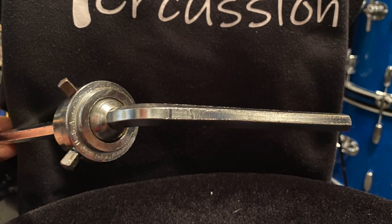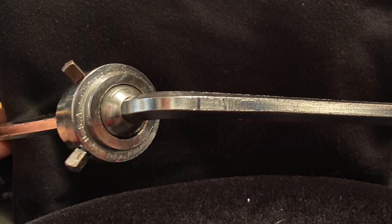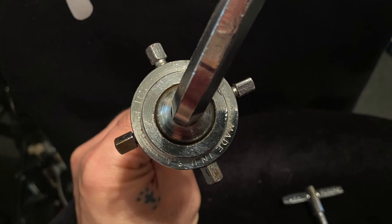I wanted to take a second to address a really common mistake that I see made by Rogers owners almost daily, regarding the Swiv-O-Matic Tom Mount — and that is the four set screws in the ball and socket joint.